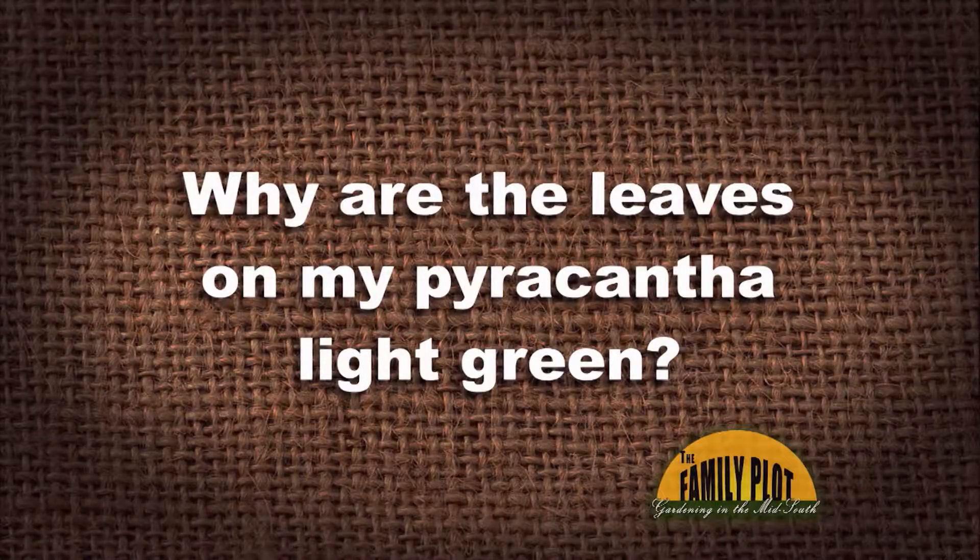Why are the leaves on my pyracantha light green? This question is from Mary here in Memphis.